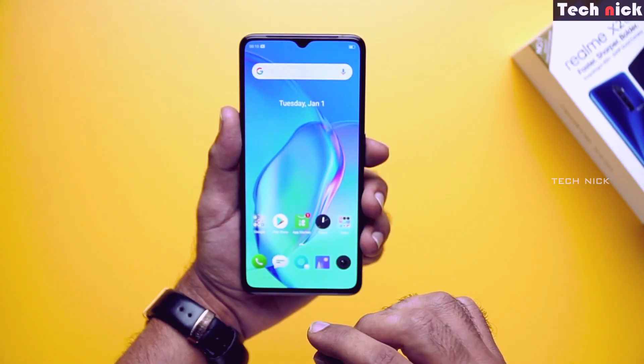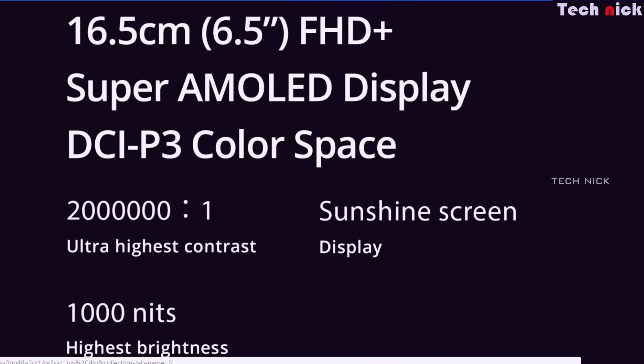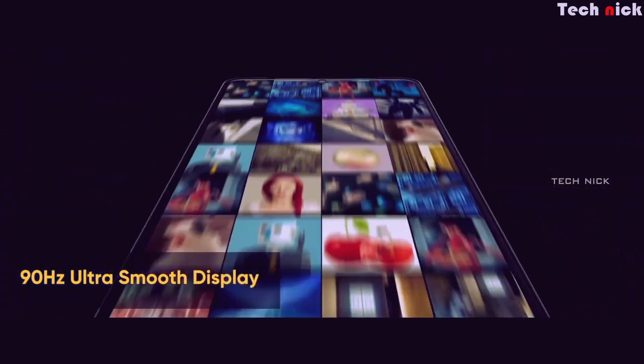Now let's look at the specs overview. The display has a water dot notch on the top. It is a 6.5-inch Full HD Super AMOLED display — a Samsung panel — so it is bright and crisp, with a pixel density of 402 PPI. The glass has Gorilla Glass 5 protection. Notably, this is a 90Hz display, which is great for gaming.